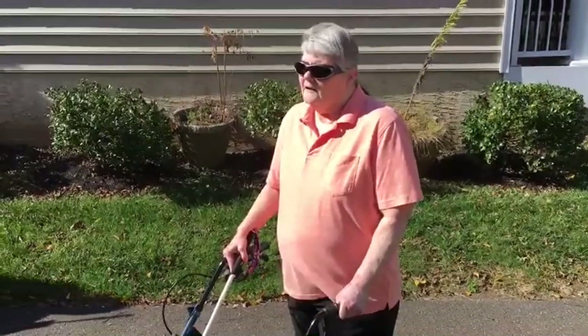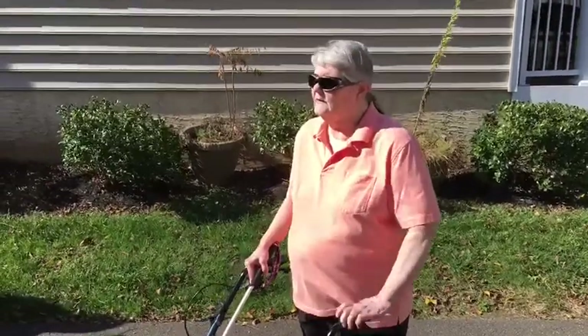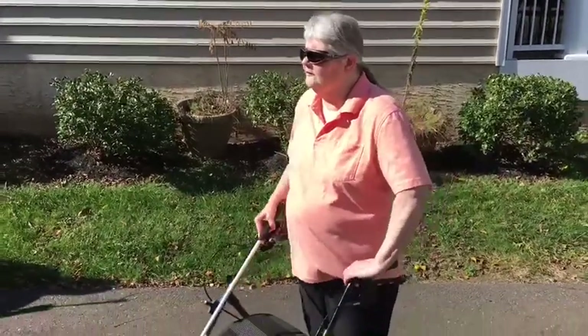Can you turn around so everybody can see the walker? The back of the walker? Sure.